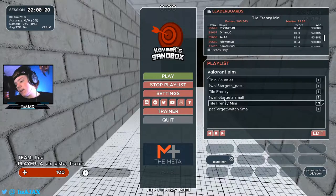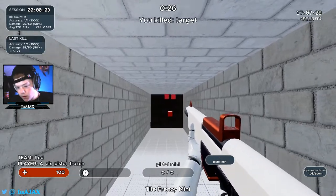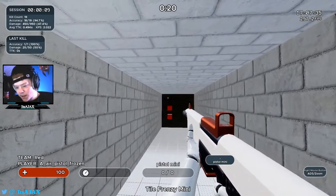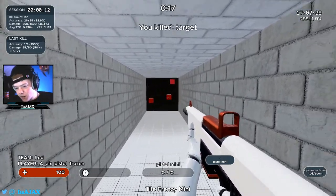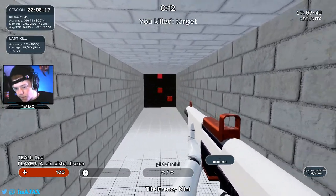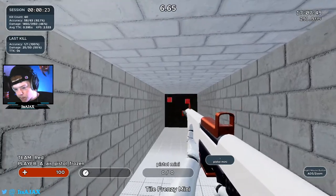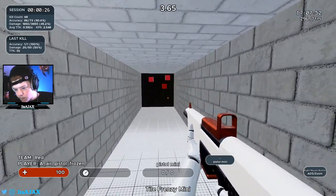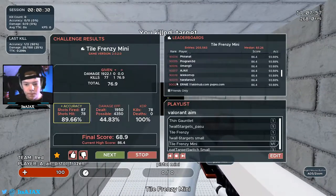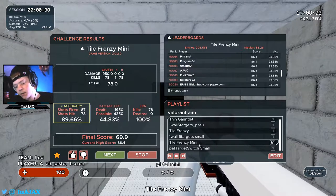The next one I like to do is Tile Frenzy Mini — just like Tile Frenzy but it's smaller, obviously, that's why it's called Mini. Same thing: we're just going quick but working on our flicks, trying to be accurate but going quick. That one is nice and simple — smaller flicks but still important.